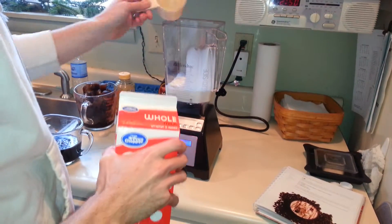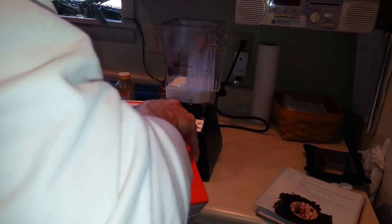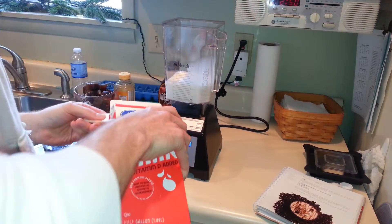Dublin? Doubling it. We're in Ireland. You can put some sausage in there — yep, you can put some sausage in it.